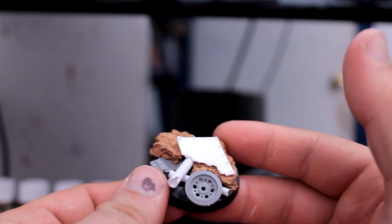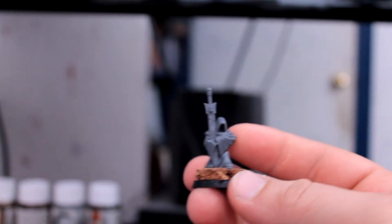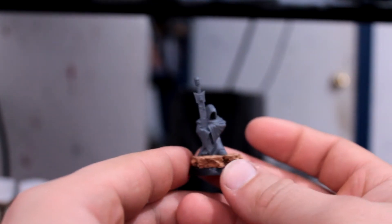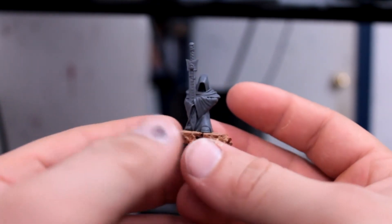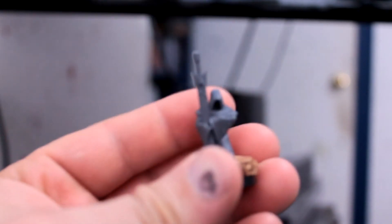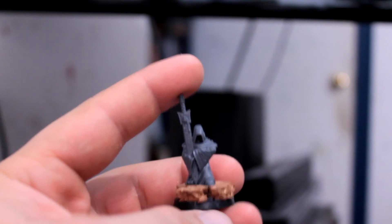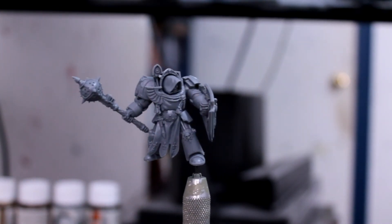And they end up being pretty nice. So there's the base. I'm also going to do a quick job on this guy — just going to kind of throw them together. I'm going to go figure out a little bit more on my camera too. Anyways, that's what I'll be working on for the next few days.